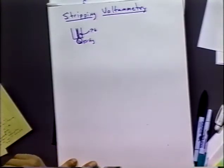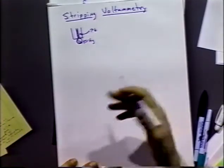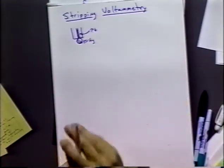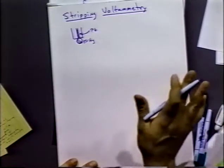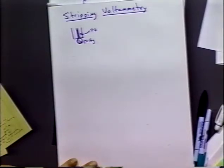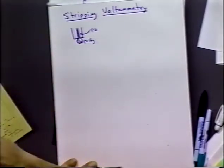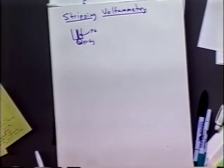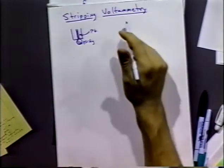The mercury drop has a small volume and we can reduce metals at the mercury drop. Some metals, when reduced at mercury, will form an amalgam — a liquid solution of the metal ion in the mercury material. So rather than the metal being produced and plating out on the surface, it actually dissolves right into the mercury and forms an amalgam.